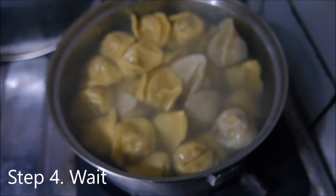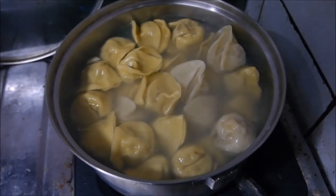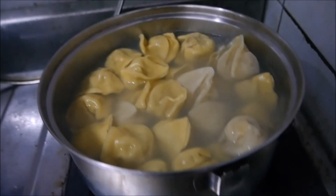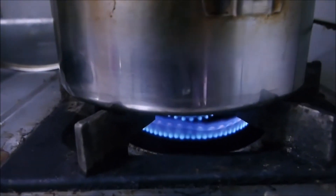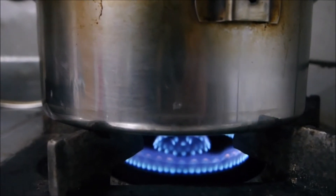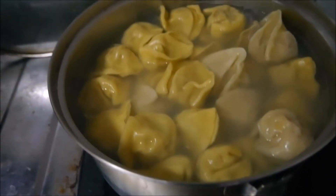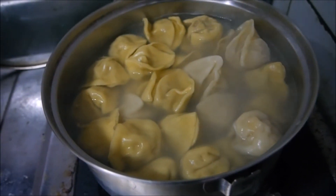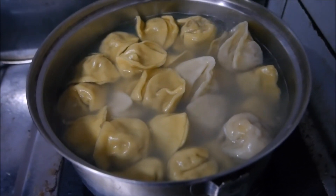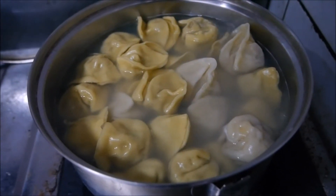This is what it looks like merely three minutes later, and I have stirred it five times already because for some reason it's really sticky today. I would like to point out that you need to make sure the fire is not too crazy — this is what the fire is supposed to look like — otherwise your dumplings will not cook as well as they should. We're going to wait for around another five minutes until it's ready to go on to the table.